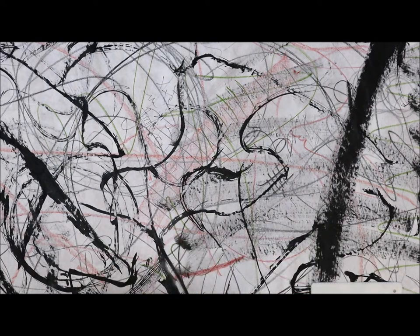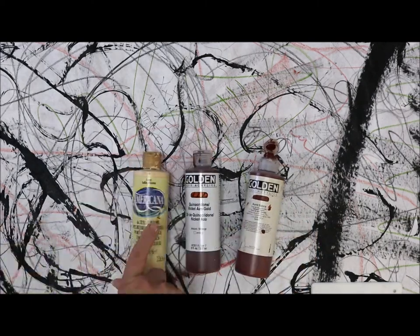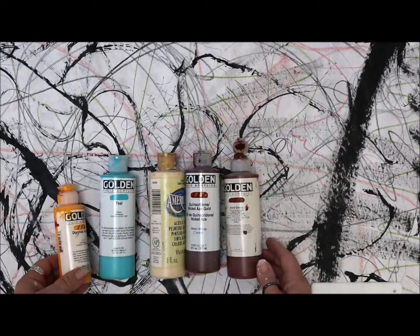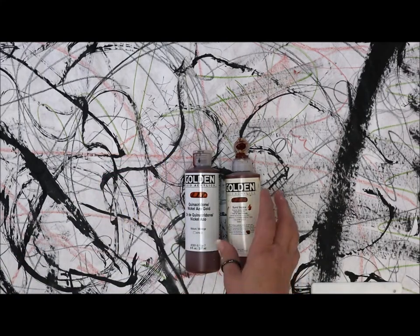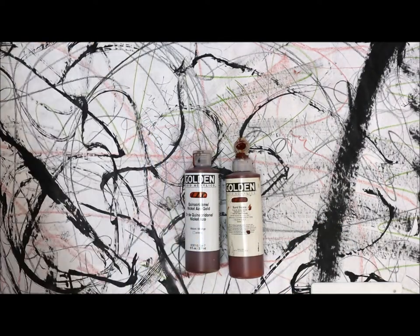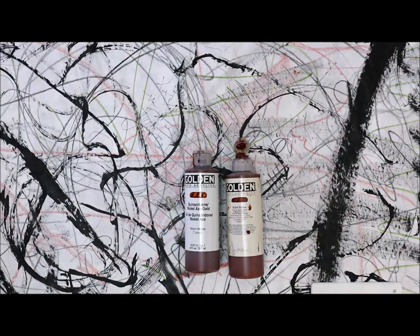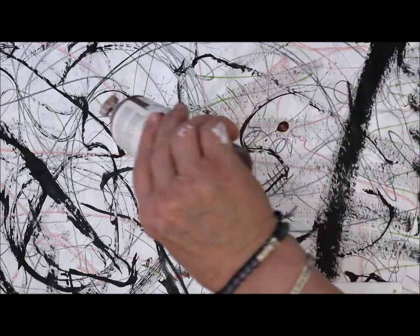Just the colors I'm choosing here — I have these colors, kind of fall-ish, and we'll see what happens. This is a layer. Just to help you understand: this is the brown craft paper, two layers of gesso on there, then there's a layer of different drawing mediums. Now what I'm going to do is reintroduce the acrylics and just dribble some on right now.